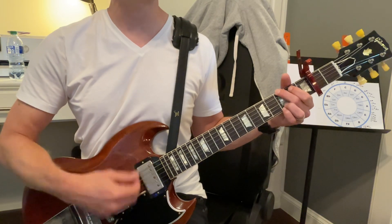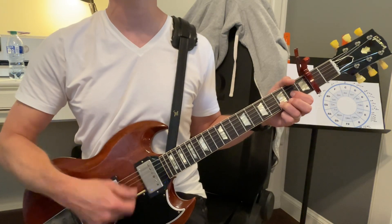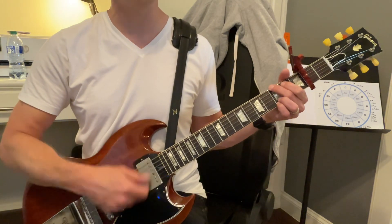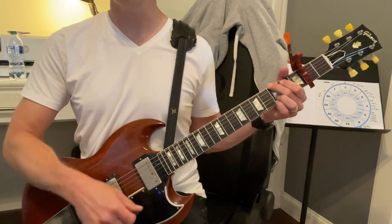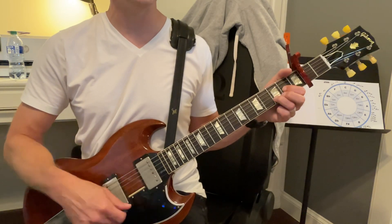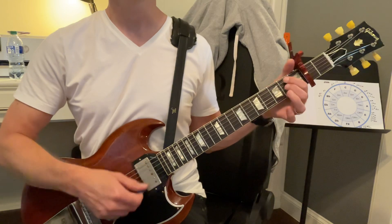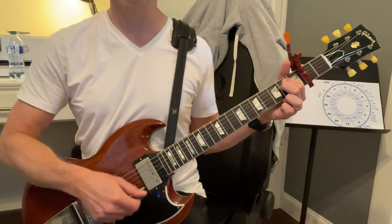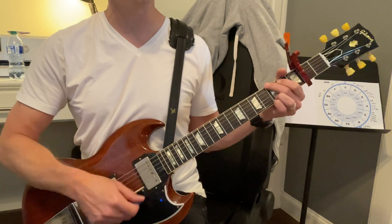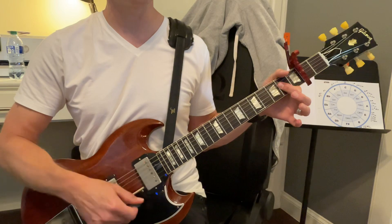Four and one and two and three and four and D and two and three and four. Back to G — stay on G. G and two and three and four and one and two. Now we're going to go to E minor. E and two and three and four — stay on E minor. G and three and four to A. A and two and three and four.